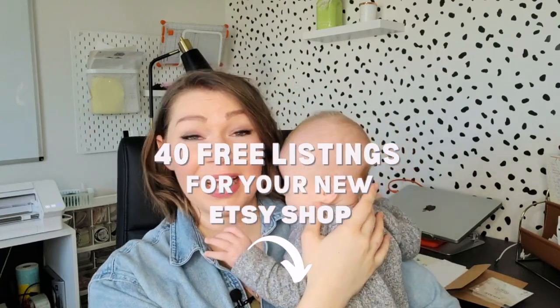If you go with the Etsy shop option, I have a link for 40 free listings — that's 40 free products you can list for sale — and you can find it in the description box below, in case you haven't opened an Etsy shop yet.